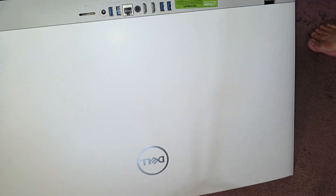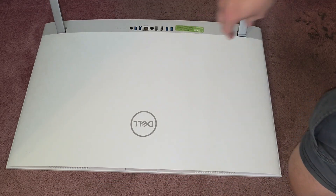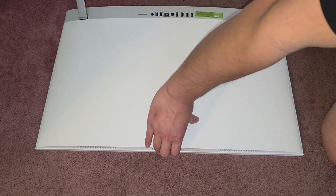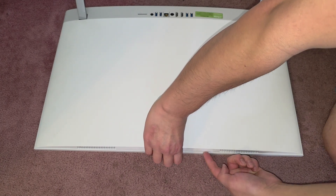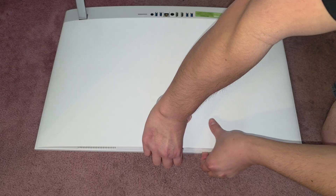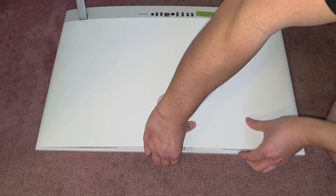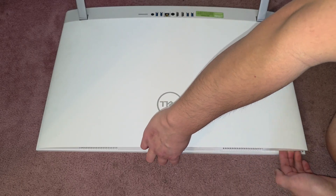We're going to rotate this that way. So you pull this up — it creates a gap here. You work your fingers down and keep holding this middle portion up. Then work your way down the side. And you can see now this whole portion came out.